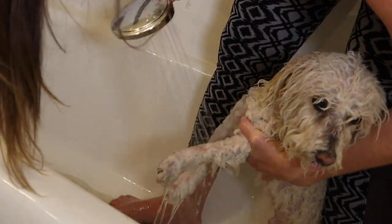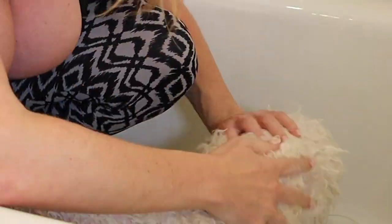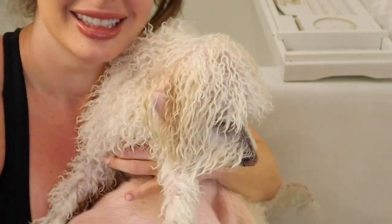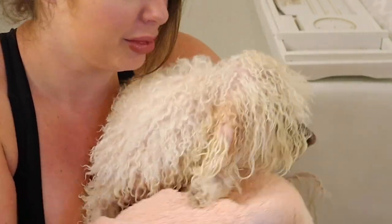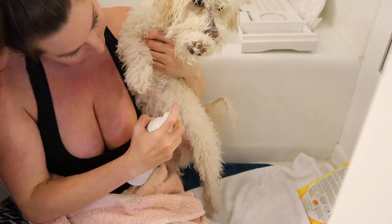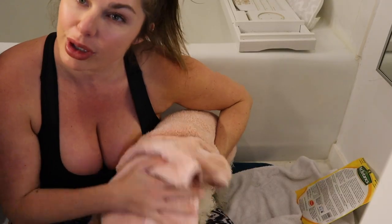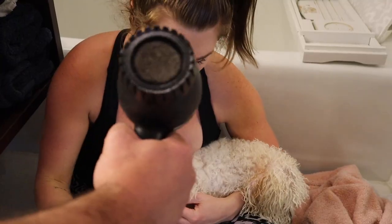We have successfully shampooed him. Now we're going to wet him thoroughly again before we condition him. Now we're going to take the conditioner and lather it on. Poor little Milo is over this. After rinsing off the conditioner, I am towel drying him. Now we're going to take this detangling spray and spray it. We want to brush him while we use the hair dryer.